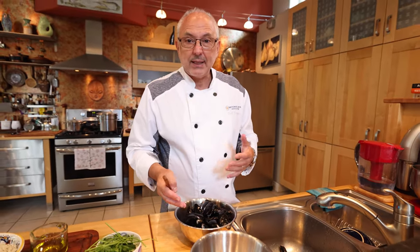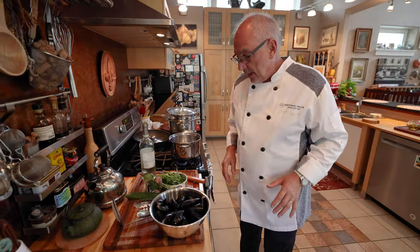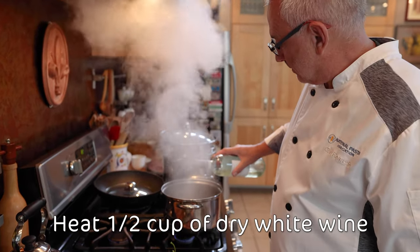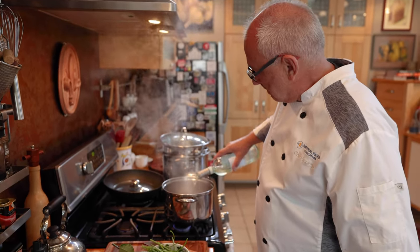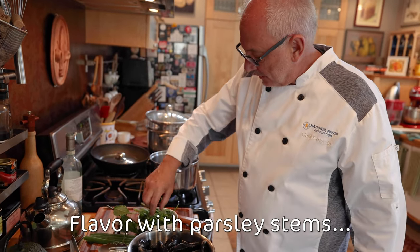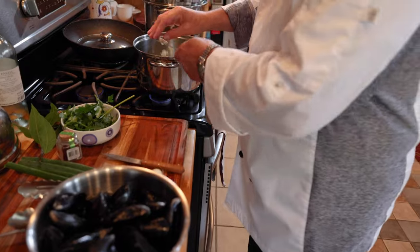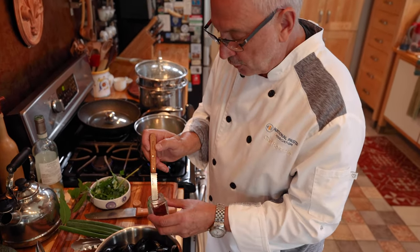I'm gonna probably end up with maybe eight ounces of clean mussels, but this is about two pounds. First, I'm gonna put some white wine — this is a dry white wine, like a Pinot Grigio, maybe half a cup — into the hot pot. I'm gonna put some parsley stems, one bay leaf, a clove of garlic, and a pinch of saffron.